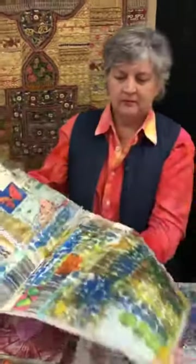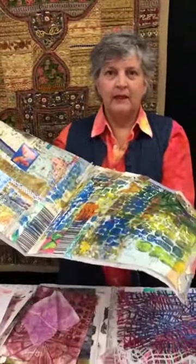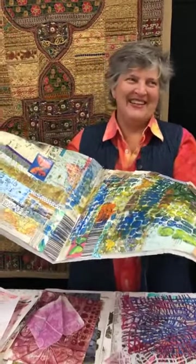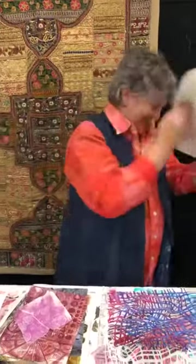There's a comment that I should call my process 'multi-printing' rather than 'mono-printing.' Well, yes, you're right — we'll go with that.